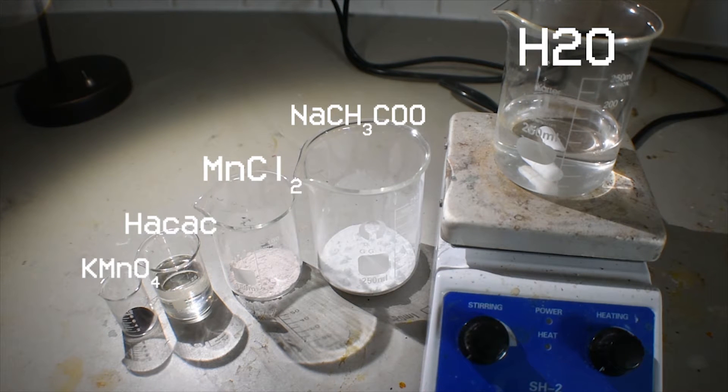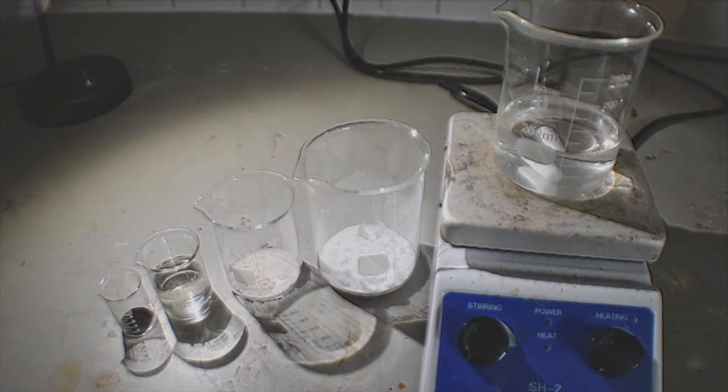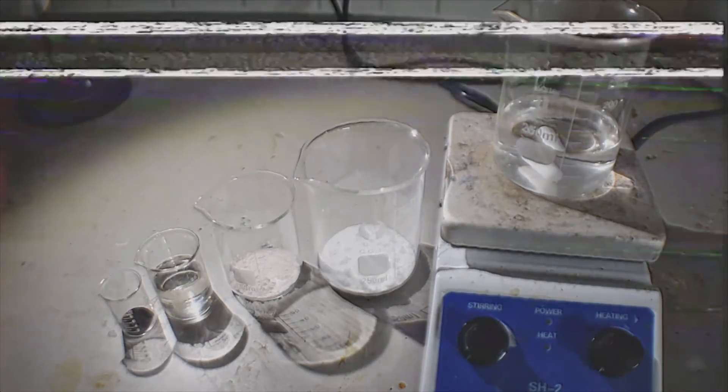You will also need two successive portions of 25 and another 25 mL of distilled water to dissolve the reagents. Since I am doubling this synthesis, you will actually need two portions of 50 mL of water, not 25.